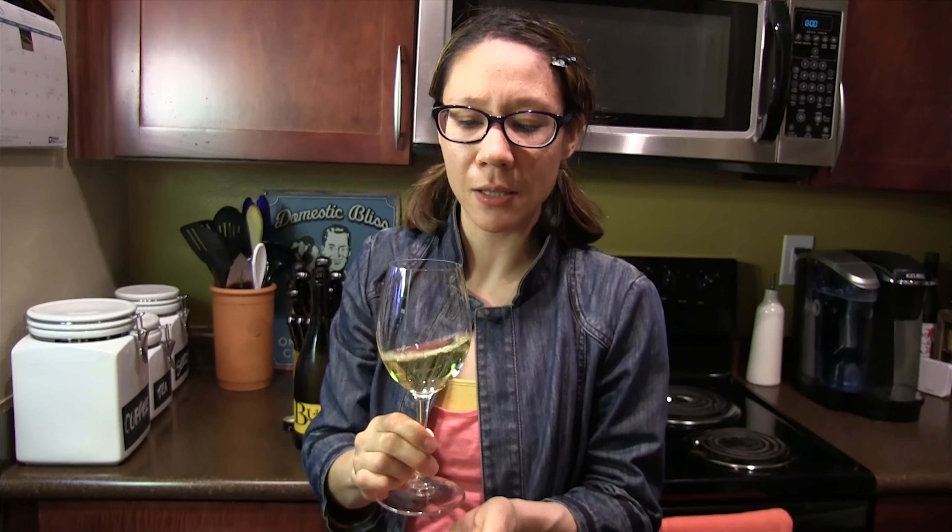I can already kind of smell it. Nice, buttery aroma. Buttery. That yeasty, toastiness to it — so nice. There's a little bit of pear in there as well, so a little bit of a fruit complex.